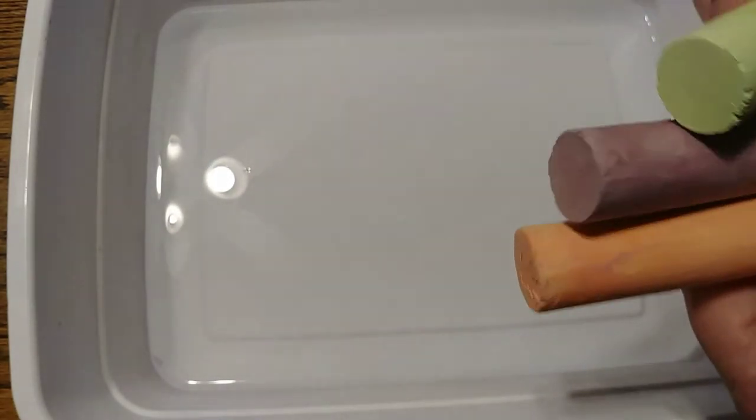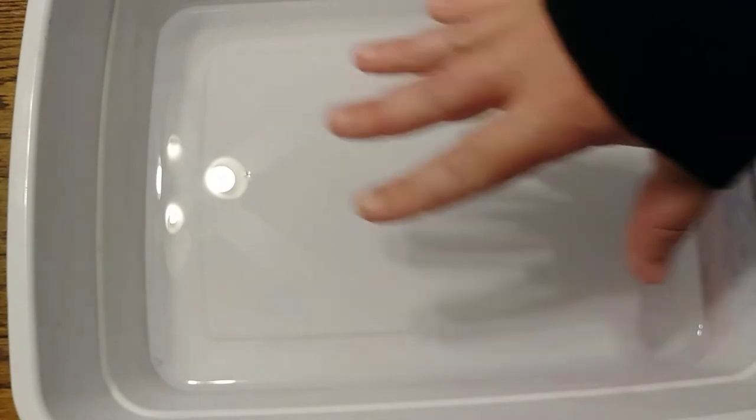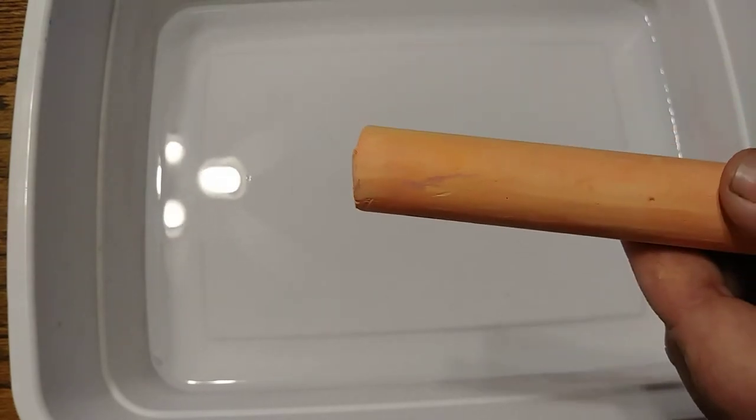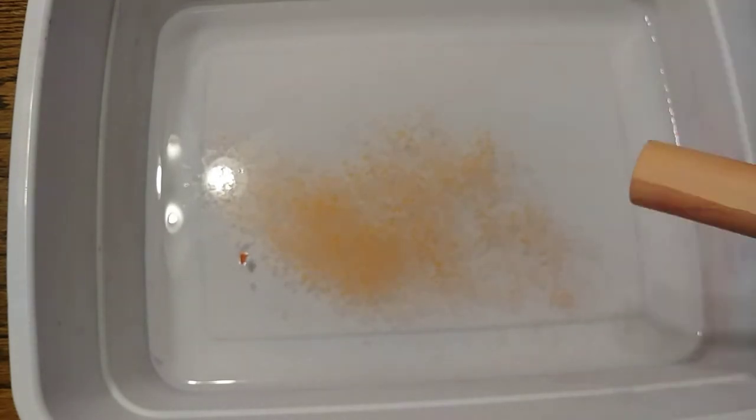So first we're gonna pick our chalk colors — I have some orange, some purple, and some green. I already did this part, but just put enough water in here that the chalk will float. We're gonna choose our first piece of chalk, take the butter knife, and scrape the chalk onto the surface of the water, much like how you would peel a carrot or a potato.